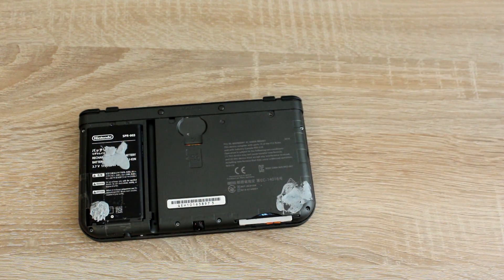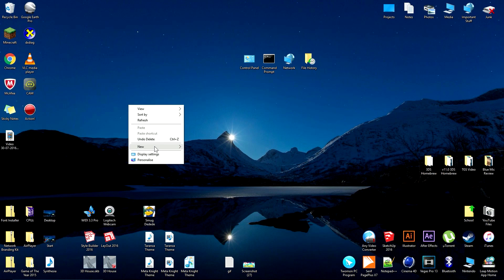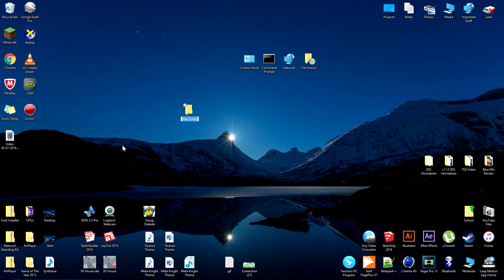After you've removed the SD card, insert it into your computer. Before we start homebrewing the 3DS, back up the SD card files, just in case anything goes wrong.